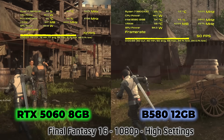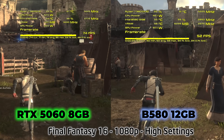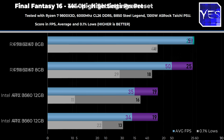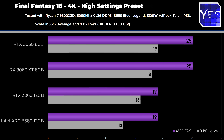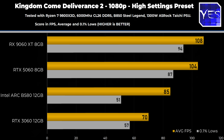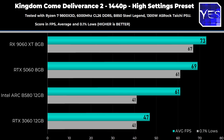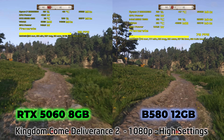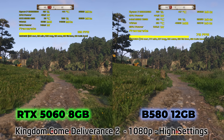In Final Fantasy XVI, the 9060 XT 8GB does best at 1080p and 1440p, but at 4K the 5060 slips by for a slight victory. In Kingdom Come Deliverance 2, we see a pattern where at 1080p and 1440p the driver optimizations give a clobbering from the 9060 XT and 5060 over the B580, but then at 4K the B580 starts to regain some ground. This is because at 4K you've got lower FPS and therefore lower DirectX draw calls overall.